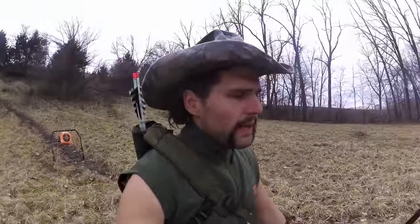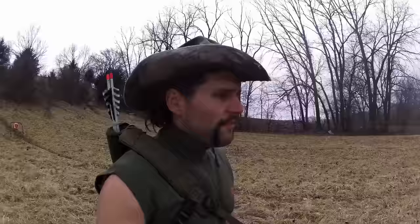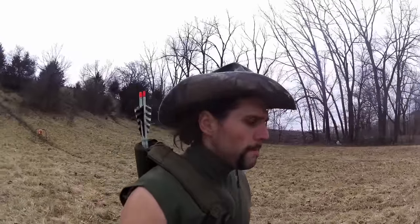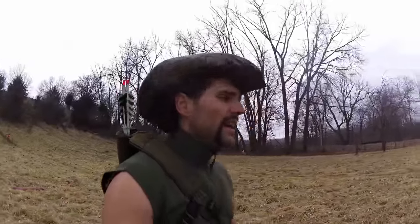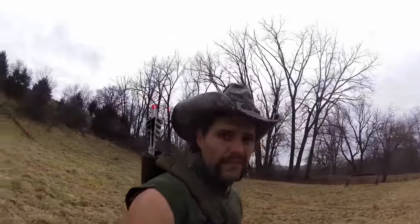So while I'm getting set up back at 30 yards, I want you guys to check out just how fast I can empty this quiver. Now I'm not going to lie to you — I'm shooting at about 8 yards in the backyard, but hey, I'm having fun.